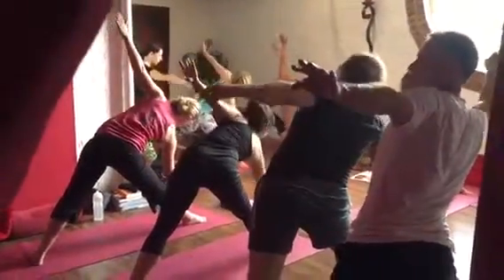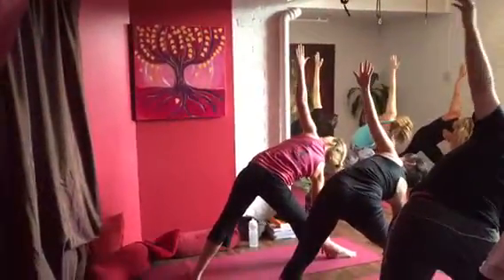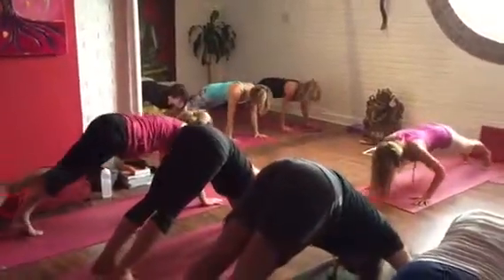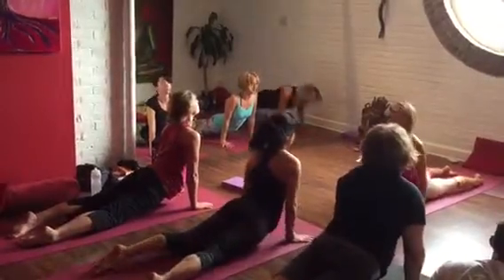Reach towards that right side, going up to the left arm gazing, tailbone anchoring down. Lower down, inhale and come through, push on the hands.